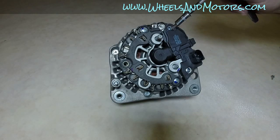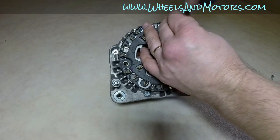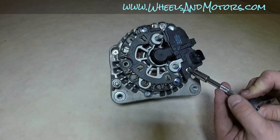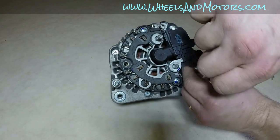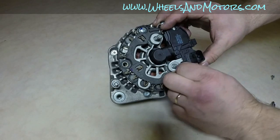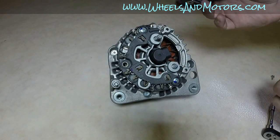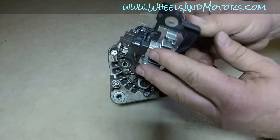Remove the screws — they all have a bit of thread lock on them. With the last screw out, it springs out a bit. So this is your voltage regulator and brush holder.